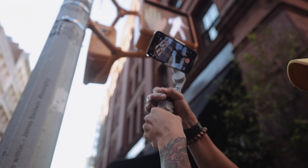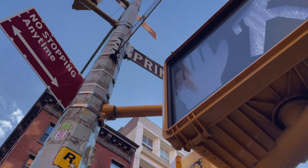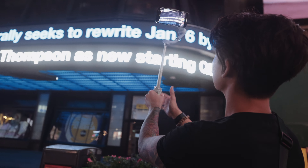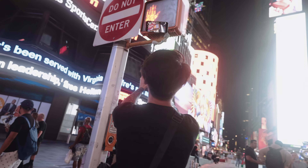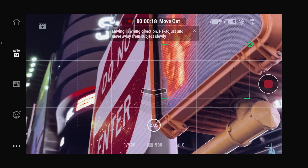This next feature is kind of crazy. The DJI OM5 has a built-in extension rod that's supposed to help you with group shots and getting low — and if you really want to get crazy, you could do one of these: hyperlapse extendo.